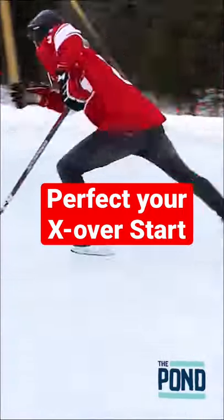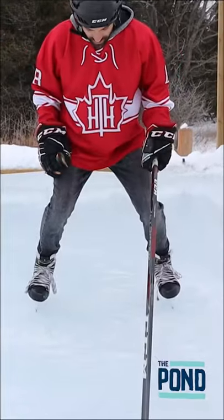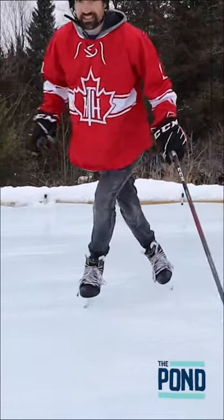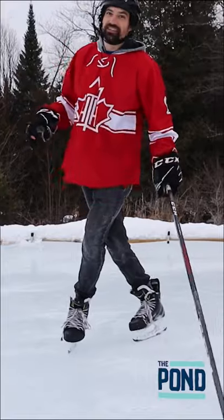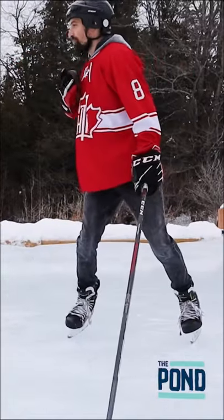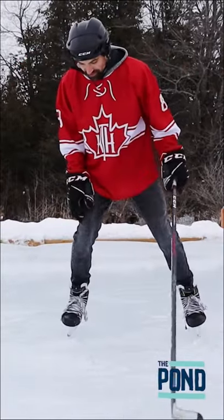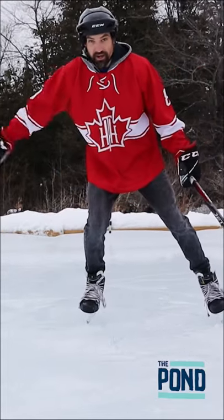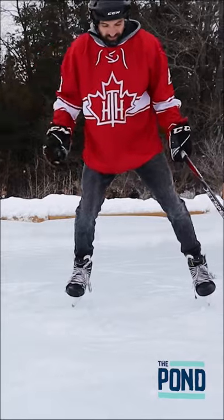This is the crossover start. Instead of having my toes pointed down the ice, I'm here. What I'm gonna do is step over my foot and then accelerate that way. So as I step over, my chest is gonna open up and I'm also getting a drive off this leg. So we're getting a drive off the left leg, a drive off the right leg, and then continue to accelerate down that way.